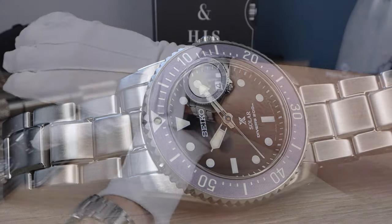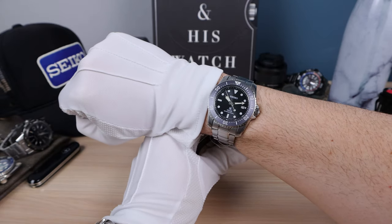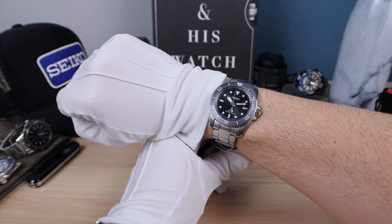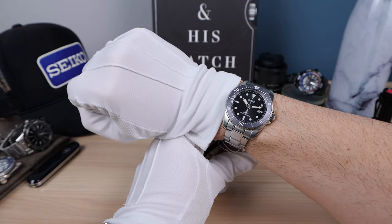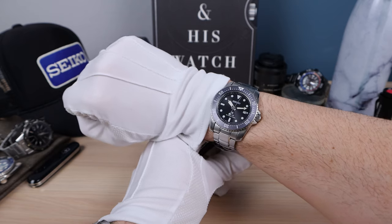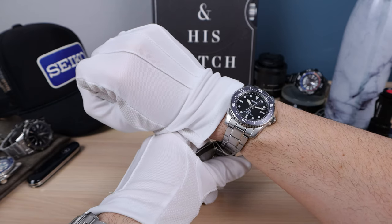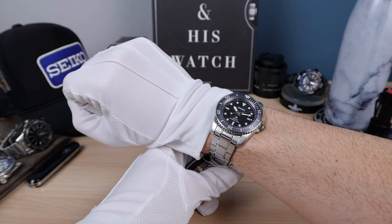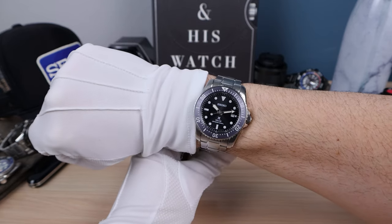Here it is on my 6.5-inch wrist — and yup, it wears absolutely perfect. It is a 38.6mm but I feel like it wears like a 39, similar to the Black Bay 58. It's just such an easy wearing everyday piece that you don't have to worry about — grab and go. They're so nice. I think these are going to do well for Seiko and be a huge sales success.